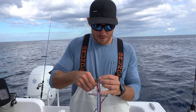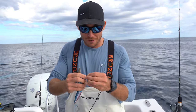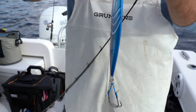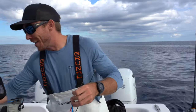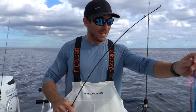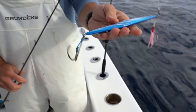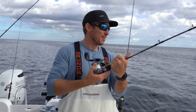Just got to the spot. Putting on this jig, which I think probably has enough hooks on it. I've got like two sets of hooks on the top and the bottom, so there's no excuses. This is an Ocean's Legacy long contact, 270 grams, pink and blue. I get a good feeling about pink and blue today. We'll see.